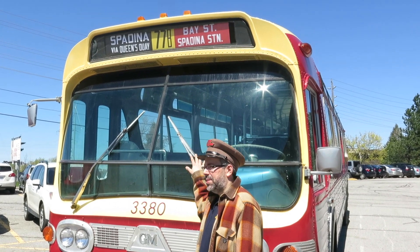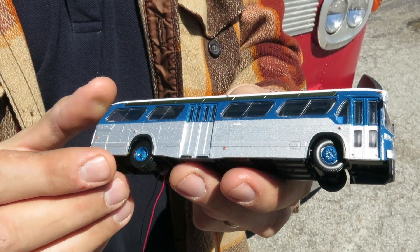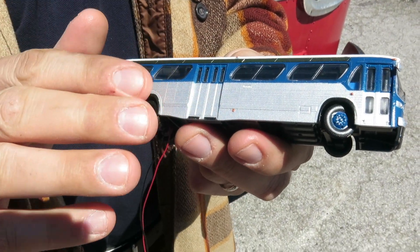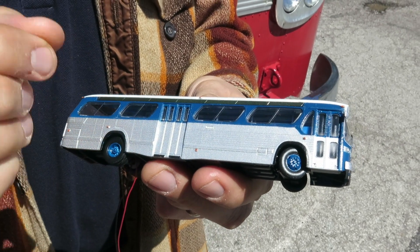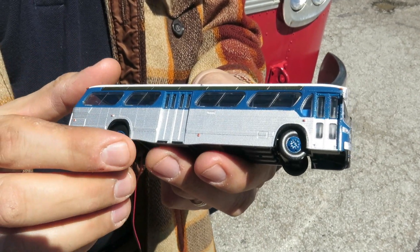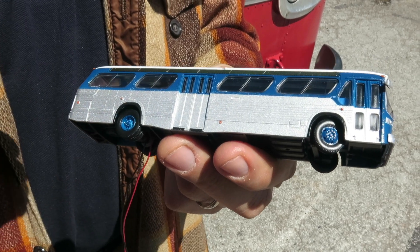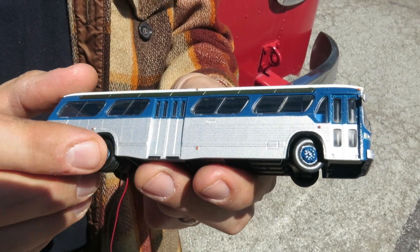Jason Schron here from Rapido Trains Inc, today I'm with the Rapido bus to show you the 1:87 scale Rapido bus. What you have here is one of our unlettered versions — this one is the blue one. The first thing you notice is that we've got standee windows here. An unlettered version comes either with standee or without, so there's a gap where you insert the pre-painted standee windows or the pre-painted blanking plate, depending on your bus company. Buses painted in transit agency colors will have standee windows or not from the factory.